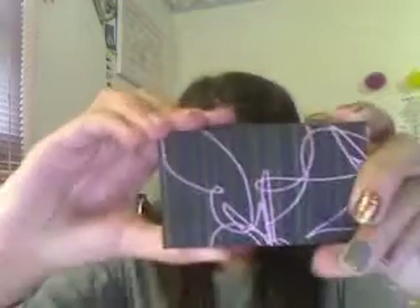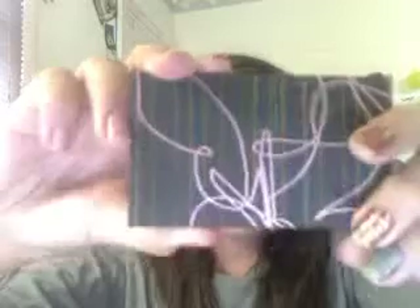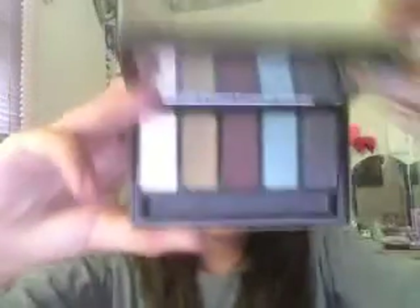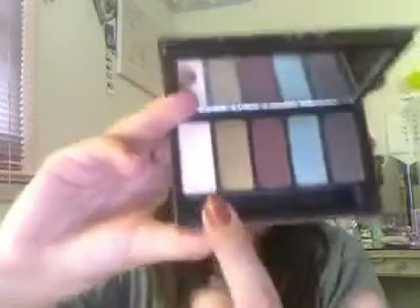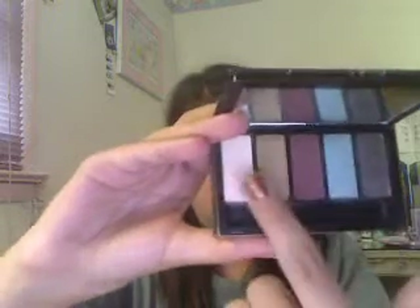Hey beauty gurus and all you beauty fanatics, I wanted to show you guys an eye tutorial. It's like an oceany island look and I'm doing it for summer. I'm using the MAC palette — it has five colors: Vanilla, Unwind, Foley, Ad Lib, and Club. I'm going to be using three of them, so let's get started.